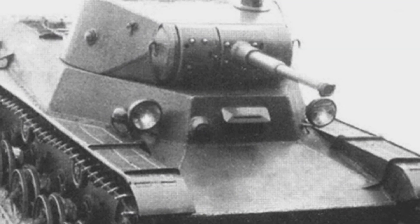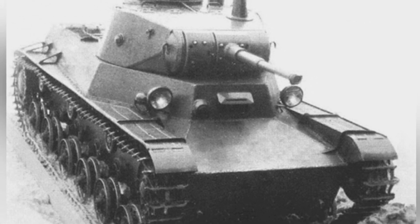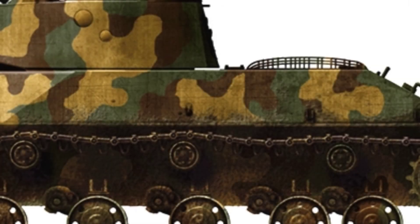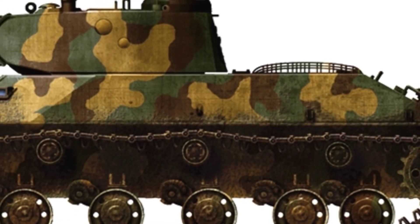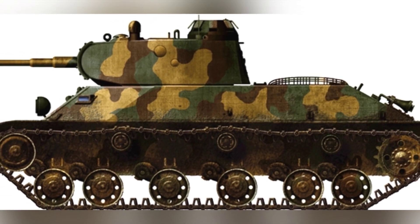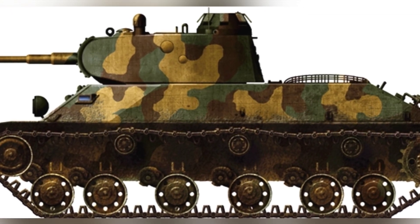The tank's suspension system used torsion bar suspension, with six pairs of small-diameter road wheels, with the drive sprocket at the rear and the idler wheel at the front. In terms of weaponry, it still used a 45mm caliber main gun, with 150 rounds of ammunition stored inside the tank, and an additional coaxial 7.62mm machine gun. This configuration was considered standard, but the T-50's biggest advantage was its three-man turret, which was rare among early Soviet tanks in World War II, enhancing the tank's combat flexibility.